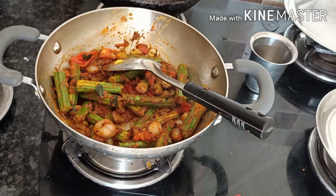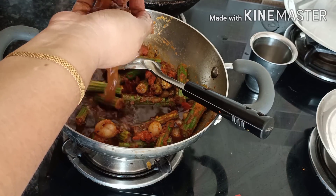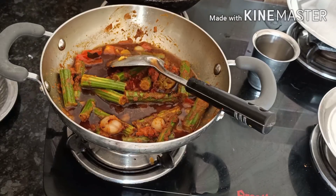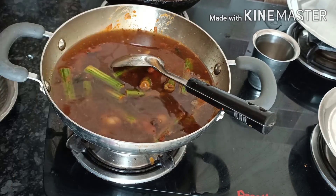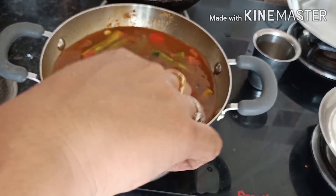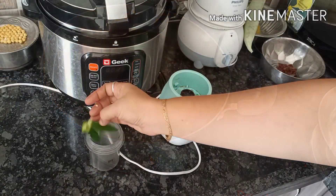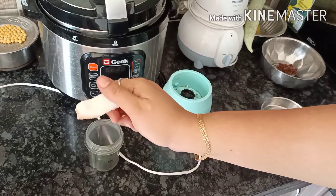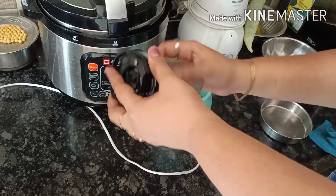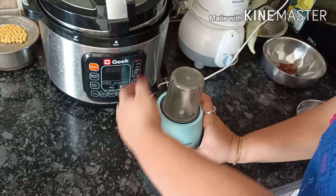You can check the link in the description below. I am going to put the kari kudi. You can add some kari kudi, put a little bit of kari kudi.